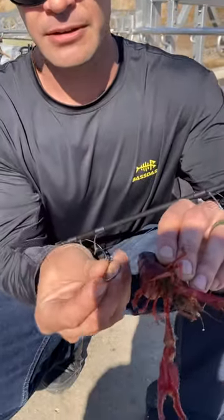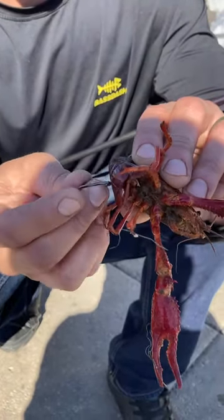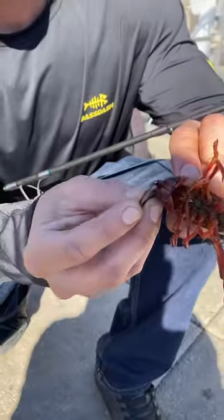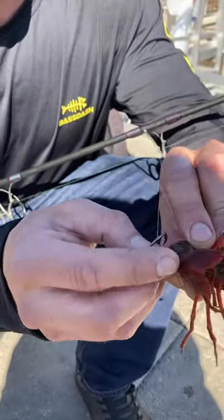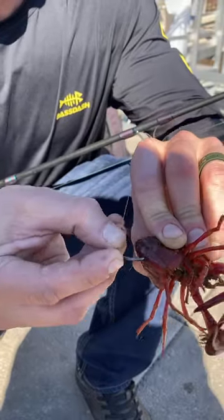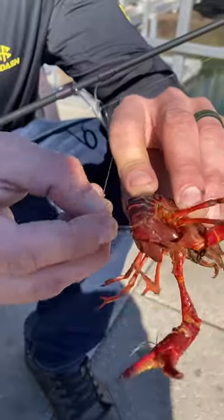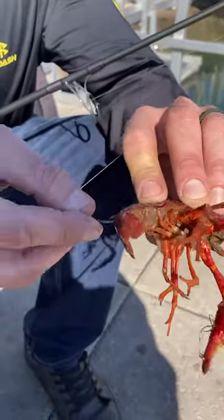I have a circle hook right here — pretty good size. I think it's a four or five. I'm gonna take it — I have the last thread in the tail right there. I'm gonna start right there, hook him like so, go up about three to four shells, and punch it through just like that.